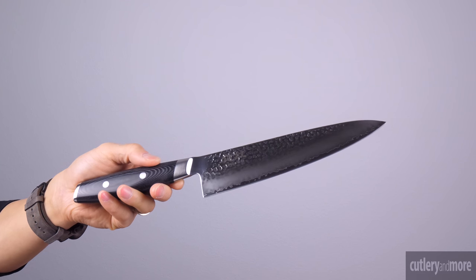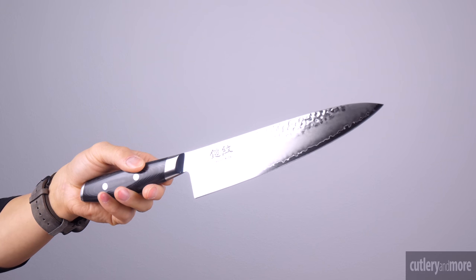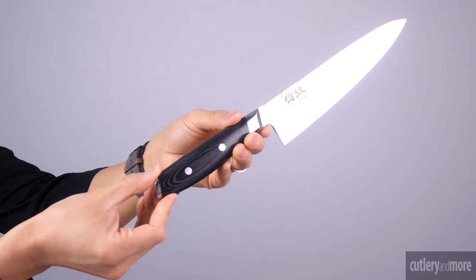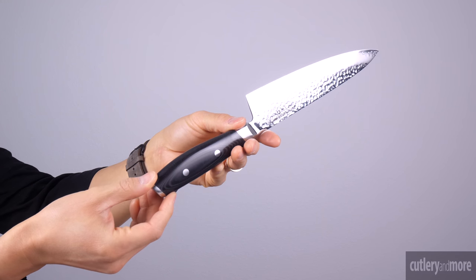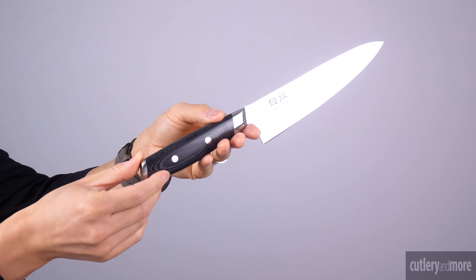It has a hammered finish blade and katana sword wave line and is heat treated to a 61 on the Rockwell hardness scale. The cutting edge on the Tsuchiman is hand sharpened to a 12 degree cutting angle. The handles are made of FDA approved black resin and linen canvas micarta with two stainless steel rivets.